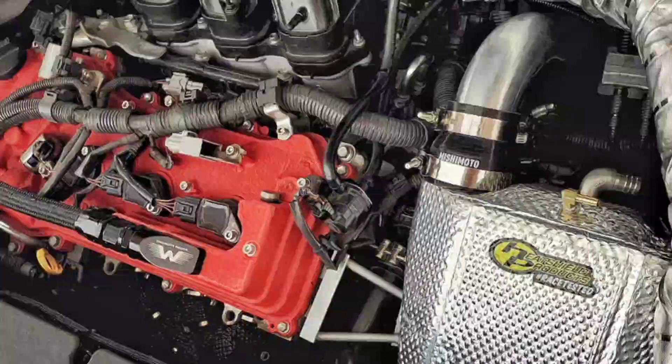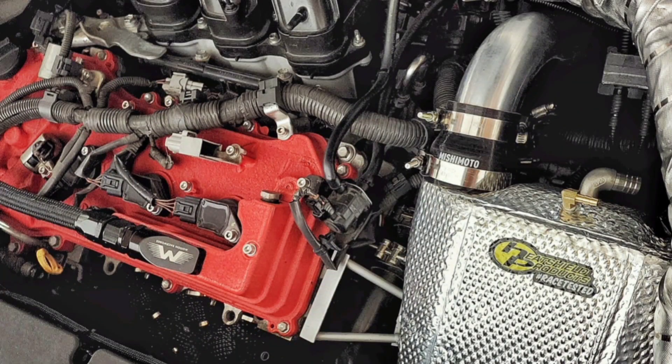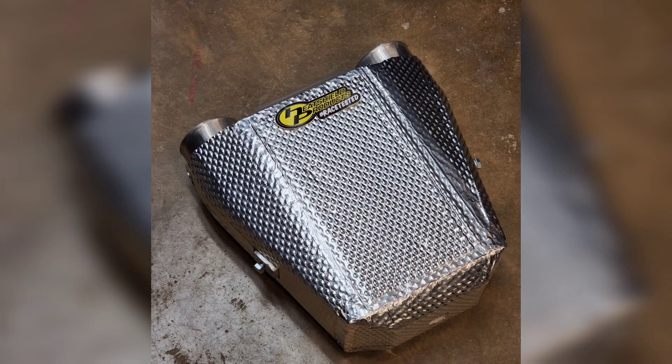I've been making some progress on the RAV4's water-to-air intercooler system for the bin mount turbo. I wrapped the intercooler in a heat barrier product by Heat Shield Products. This should help prevent it from getting heat soaked from radiant heat in the engine bay.